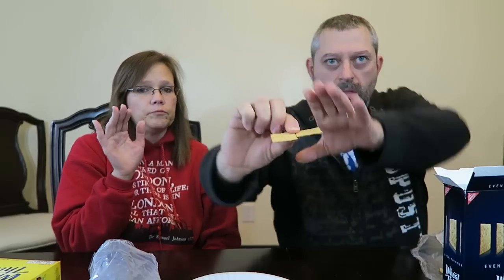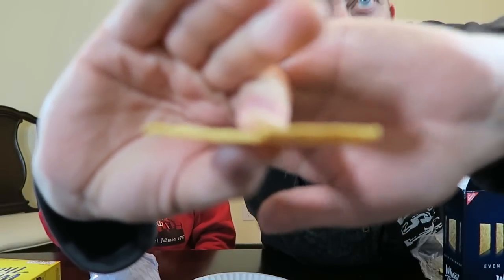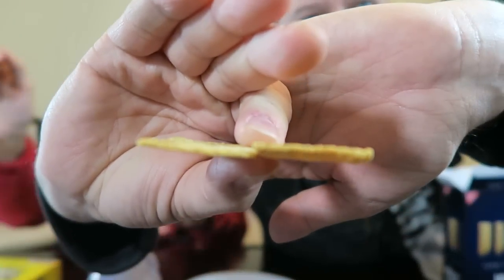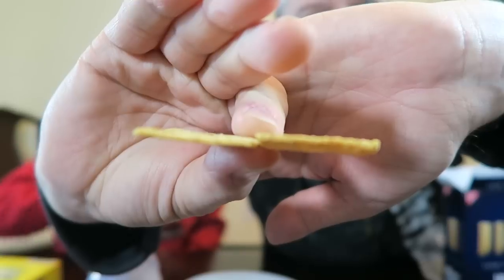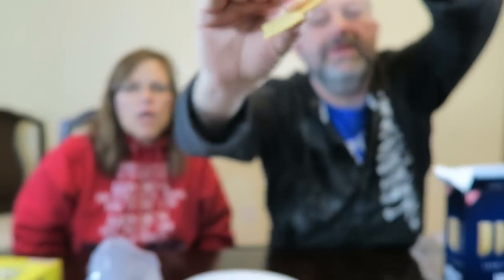Okay, here you go. Let me put my hand — there we go. Pretty much the same. Those are almost the same. Actually, now that I don't even know which one's which, I couldn't tell you which one's the thinner one. Those are pretty much the same. One's a little darker.